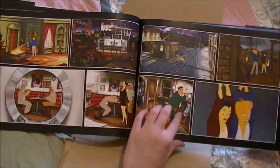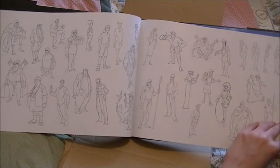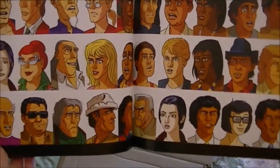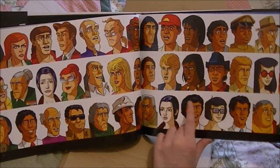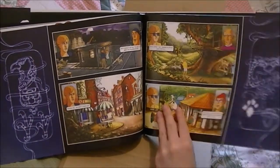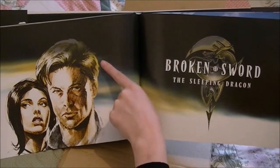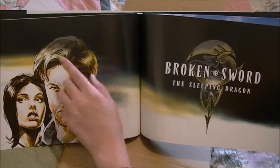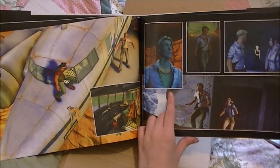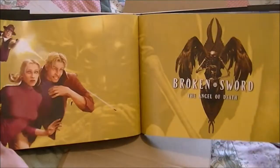More screenshots. Then we've got — I've never seen the top of this picture because the box cuts it about there, so I've never seen what George's hair looks like on the full cover. More screenshots. I think this is my favourite version of George. If I had to pick between George in 4 and 3, I like this one best — I like how he looked in 3. My least favourite Broken Sword, I'm sorry.